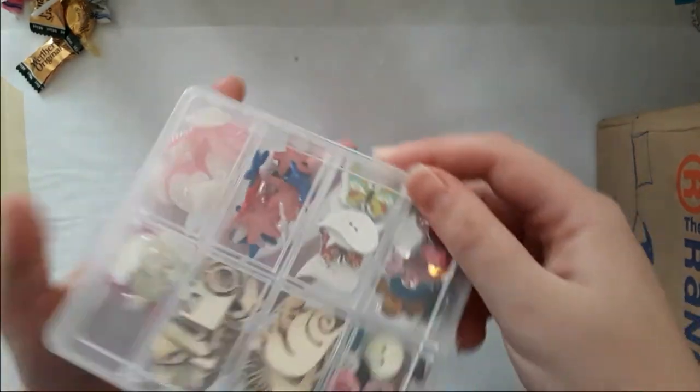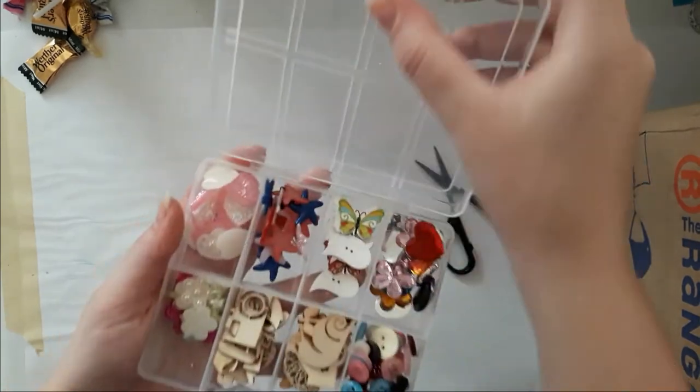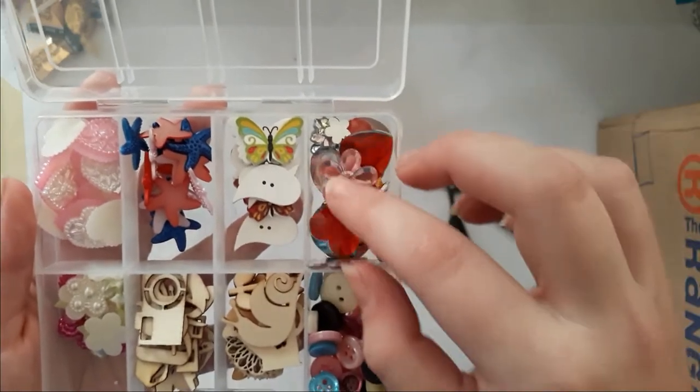Holy moly — look at that! First of all I love the box — can I open that? Yes! Did you felt that yourself? Oh my goodness!